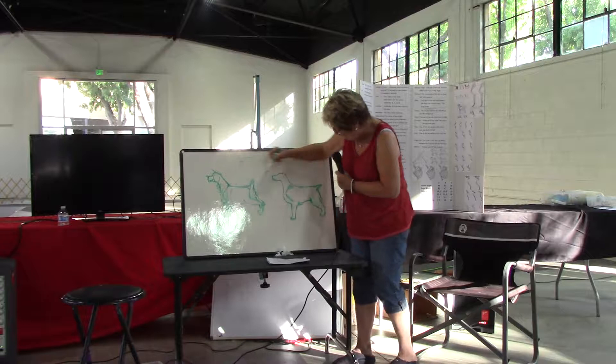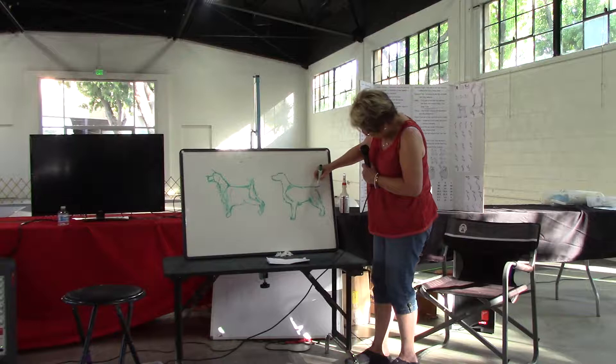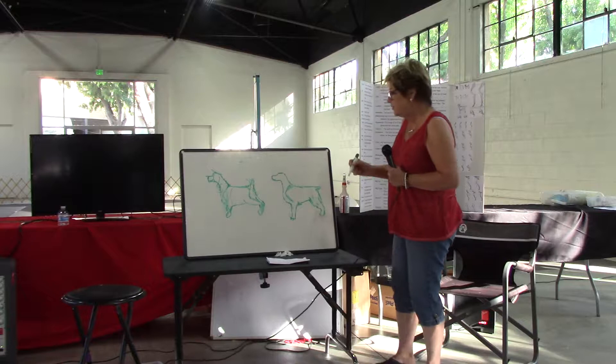And this tail set is too flat — this one's flat too. So it should be maybe a little bit more like that. From out here it's hard to see. This dog has an ear, if you notice.